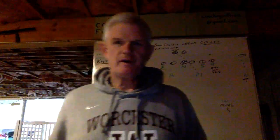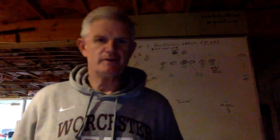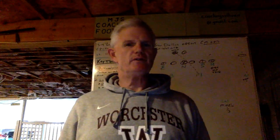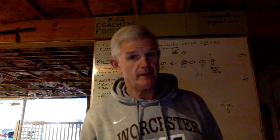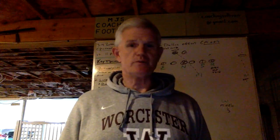Hi everyone. Welcome to MGS Coaching Football. Coach Sullivan here. This past fall I completed my 39th year coaching in 2021, and I hope your season was successful as ours was.